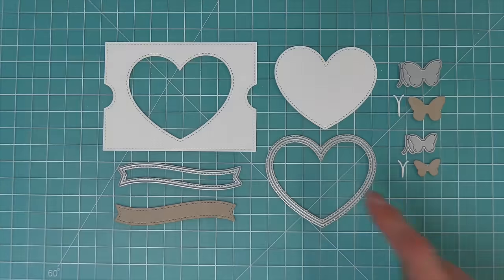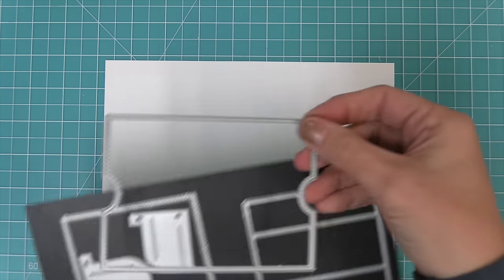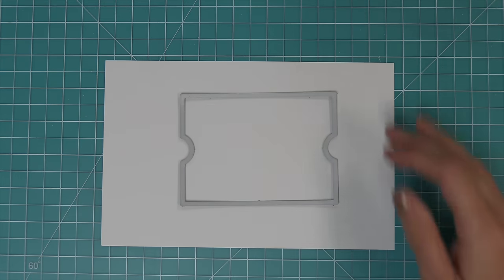First up we're going to take a look at the Ta-Da diorama heart window add-on. It gives you a cute little heart window shape, a fun banner, and some adorable little butterflies that add a new look to your Ta-Da diorama. To get this heart shaped window opening, you take the main piece from the Ta-Da diorama and die cut it.